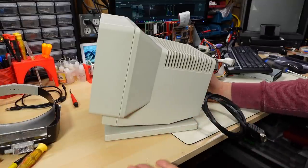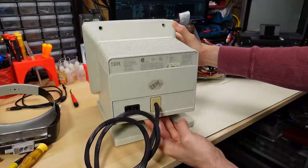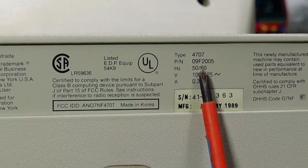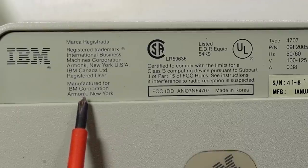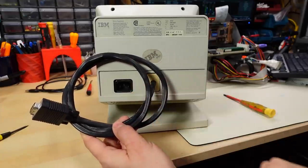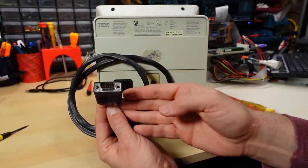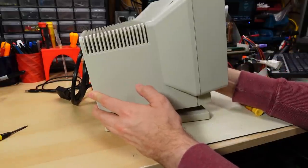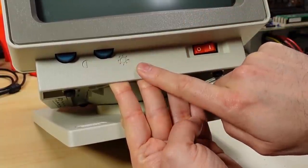I haven't even attempted to power this on myself — I want to take a quick look at it before we do so, but I do trust him that it is not working. On the back of the monitor we see the label: IBM type 4707, part number 09F2005, with a manufacturer date of January 1989, manufactured for IBM Corporation — an OEM monitor made in Korea. We have the mains input for power and the VGA cable, which is fixed. There are fewer pins than normal because this only uses the green signal from your VGA card. The monitor has really good IBM build quality with a tilt-swivel stand built in. The front has the power switch, brightness, and contrast controls typical for PS/2 style monitors, with blue-colored knobs.